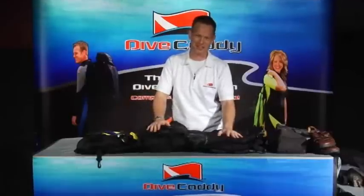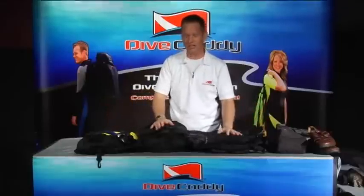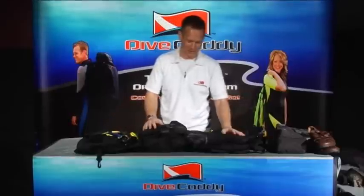I don't know how many times I've been in the airport for inspection and it's just like this — you've got your hockey bag, your dive bag, your suitcase, whatever you're taking carry-on, and Mr. TSA Guy, just to see your first stage, wants to see everything. So it's a bit of a mess.